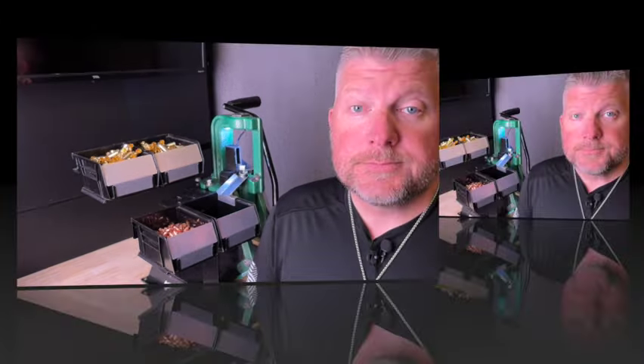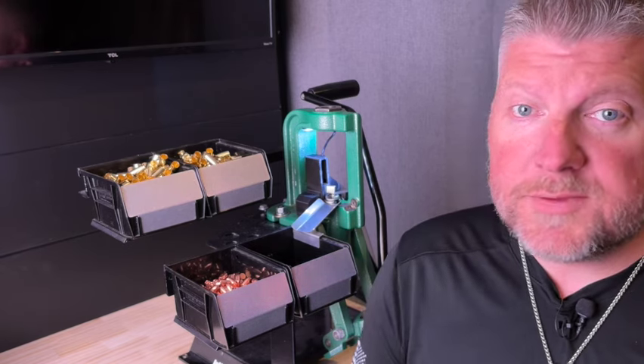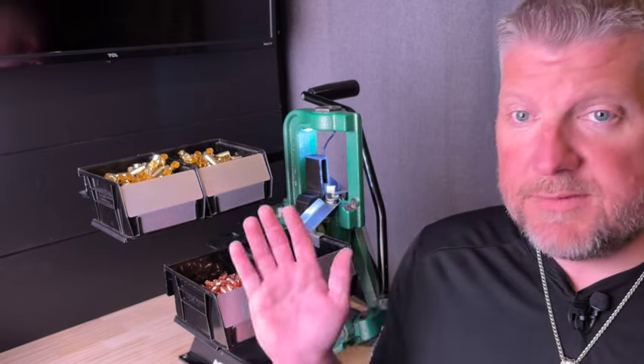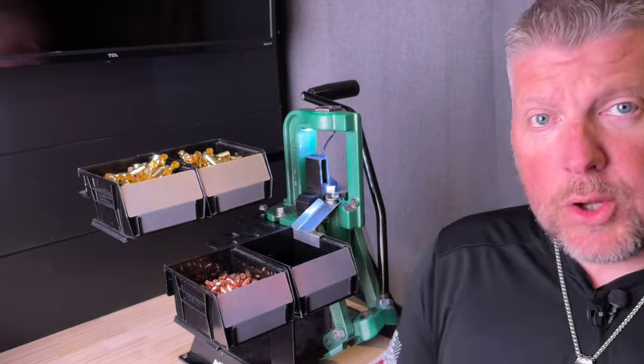Thank you. This video is long overdue. I get many questions about all of the components that I have from Inline Fabrication. Starting off, we'll be talking about the Ultramount.